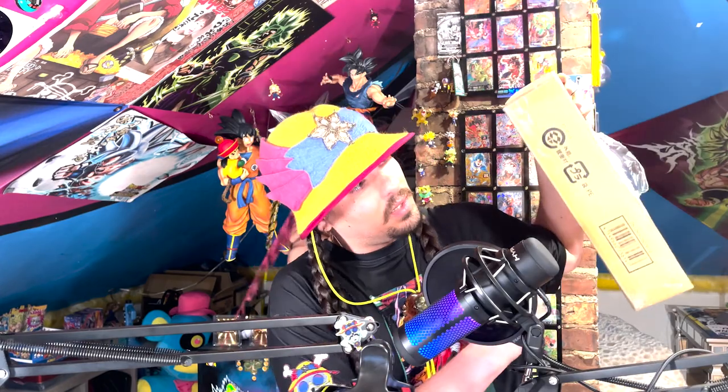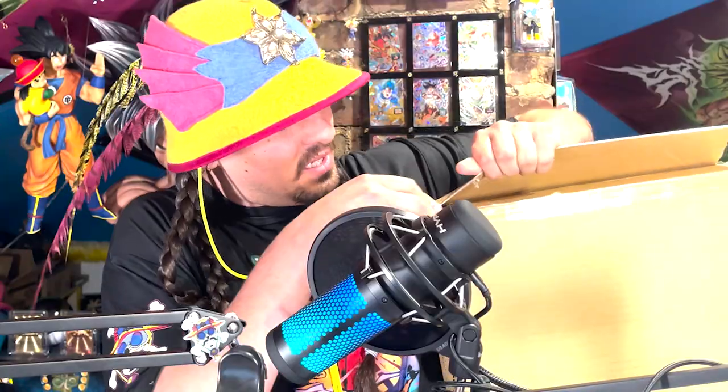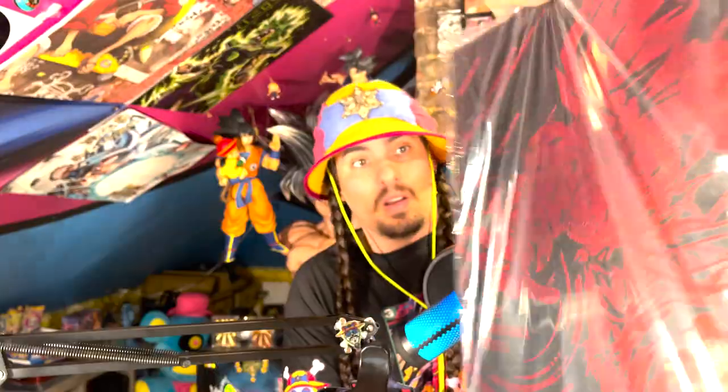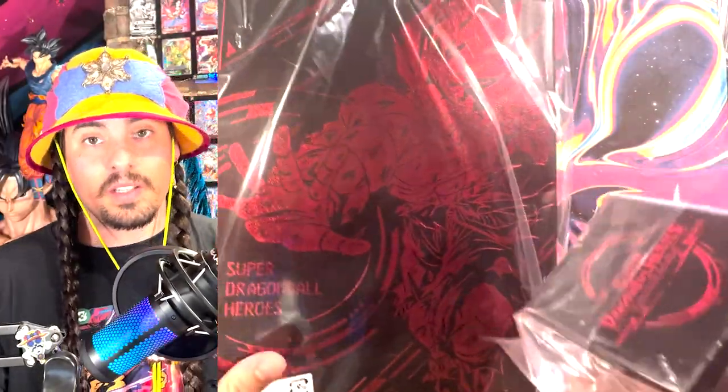I'm totally not going to be able to open this thing on camera, so I'm just going to slice them here. So I bought this on eBay, and I think this is actually just the box that you get if you were to buy this thing straight out. This is the binder — pretty rad. And there's a deck box. This is actually pretty nice.